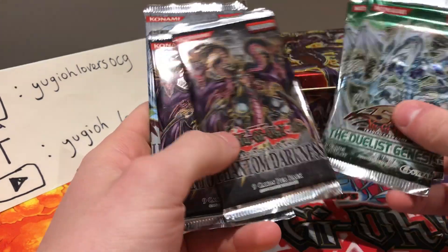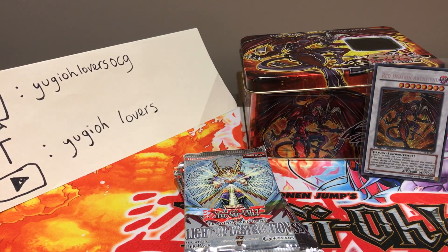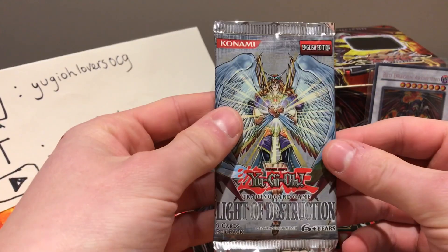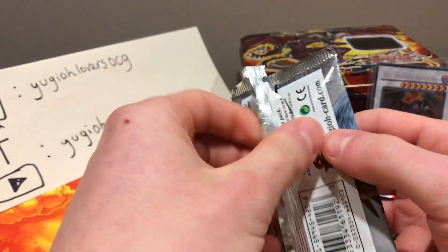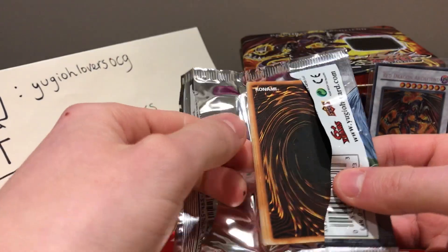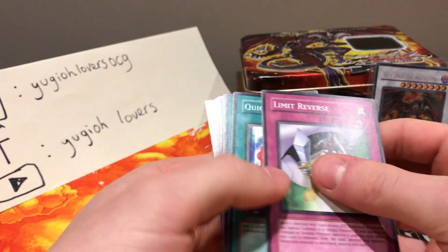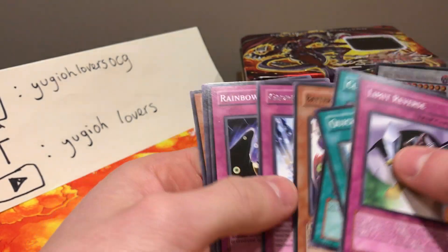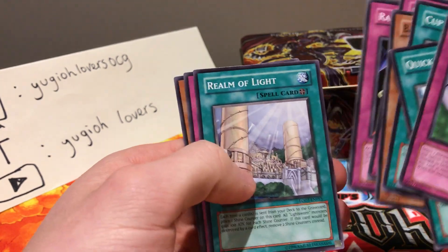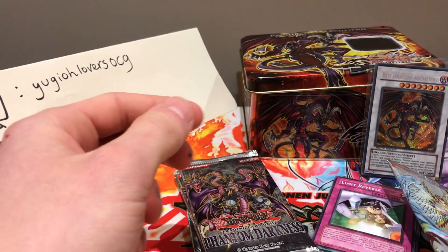We have one Light of Destruction, as opposed to Yu-Gi-Oh Lovers' two. We have two Phantom Darkness and the bad boys themselves — two first edition Duelist Genesis packs. I am shaking to open these because they're worth at least $15 each, which is about 12 pounds each — obviously more than what I paid for the tin. Let's start with Light of Destruction, my favorite GX pack. Fun fact: I managed to pull back-to-back secret rares from this set when I was a kid. Cards pulled: Limit Reverse, Quick Charger, Cup of Ace, Battery Man Micro Cell, Glorious Illusion, Rainbow Gravity, Realm of Light, Sanguine Swamp, Arcana Force The Emperor.